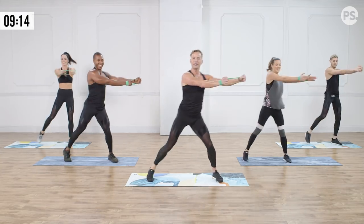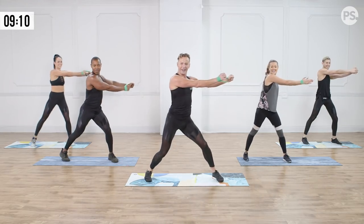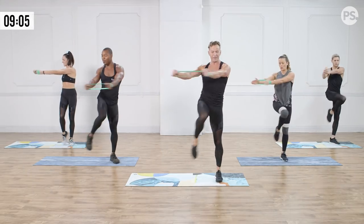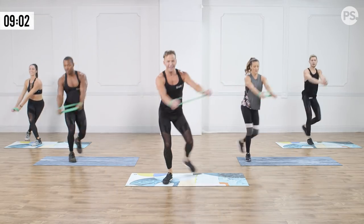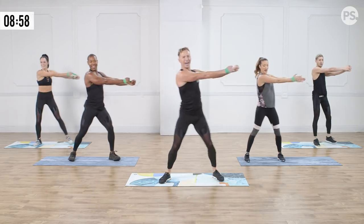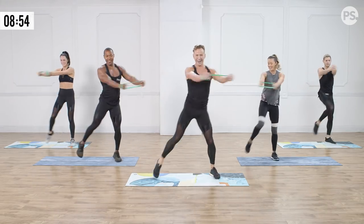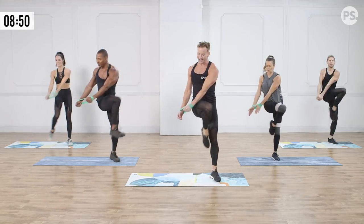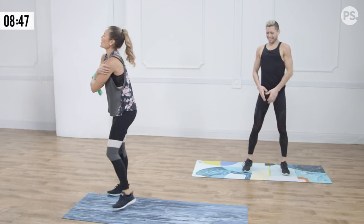We're going to add on to this, keeping it slow. We're going to add a little curtsy — so you're here, cross it down, then we're going to come to the floor and drop. One more time, slow. Cross that right knee, chop it down, take it — we got tempo. Cross, quick, take it down. Up, cross, quick. Two more, down. Last one — here, cross, take it, down.